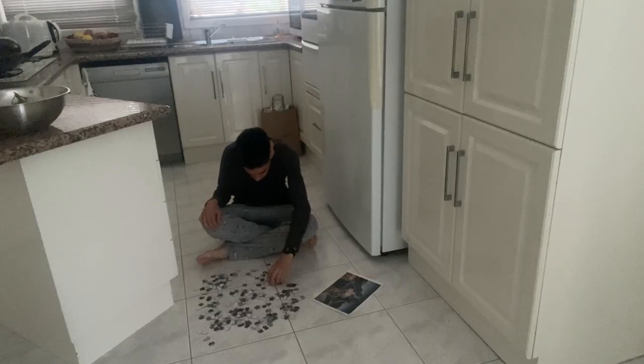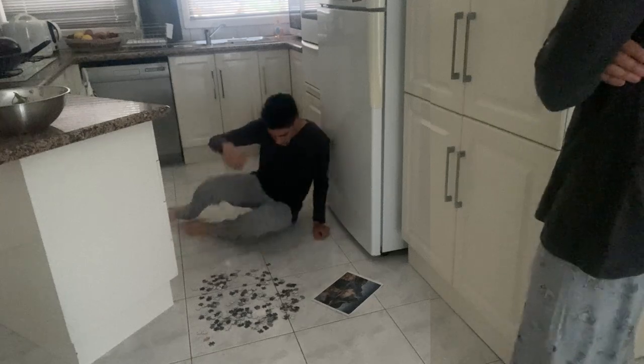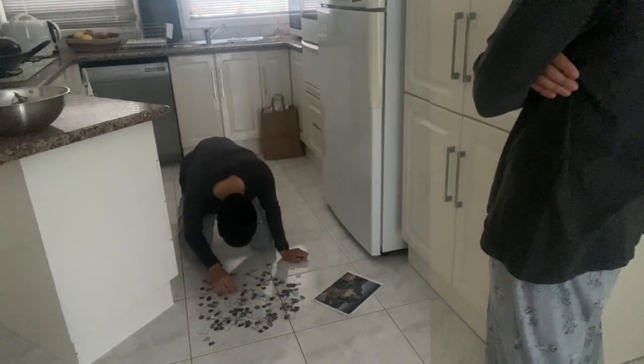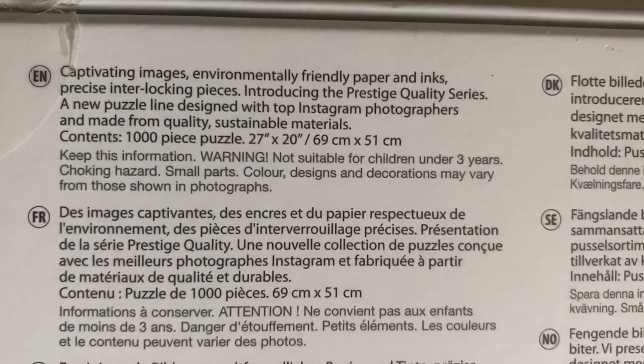Jigsaw puzzles can take some time to complete, so it must be a space that won't be in the way of any important stuff or walkways. If you don't know if the space is big enough to fit the full puzzle, the dimensions of the completed puzzle can be found on the box.